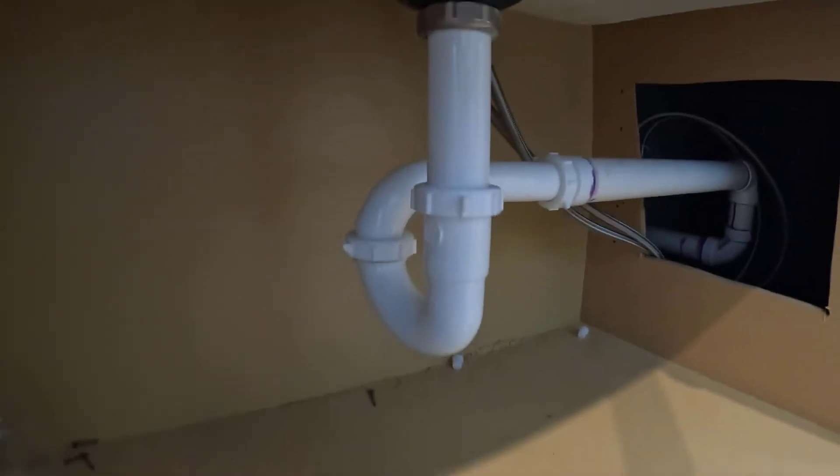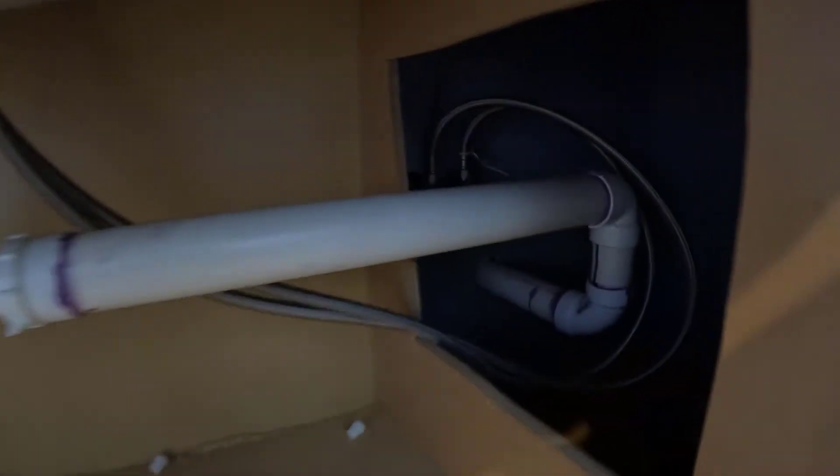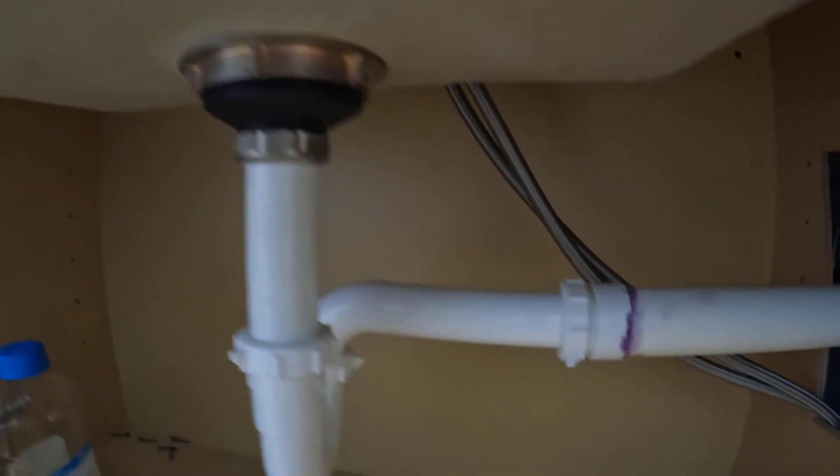Here's my sink. I don't like the location of it — originally the sink was supposed to be in the corner, but we made a change and kicked it to the left. I'm probably going to go ahead and change it now and put it in a different location, because the drainage pipe and the water pipes are in the corner, which gives me the ability to move the sink.